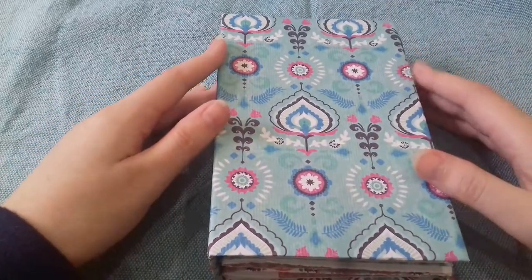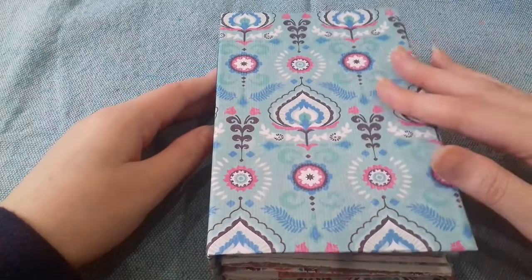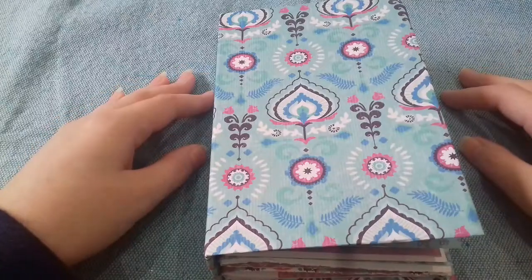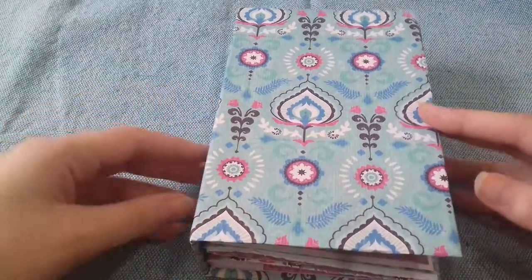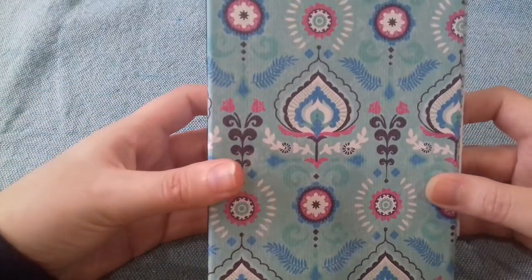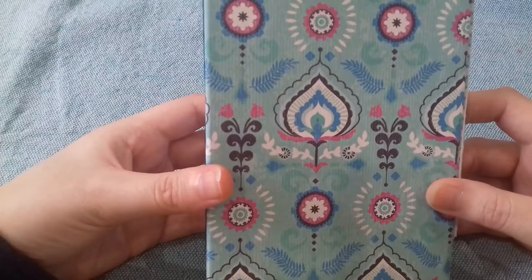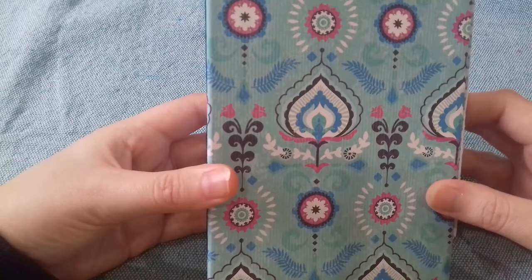Hi everyone, I'm coming on today with another project share. Sorry, the camera's doing something weird. I don't think the camera likes something about this. If I hold it like this, maybe okay.